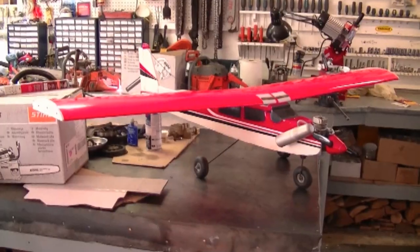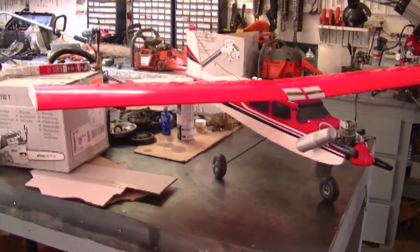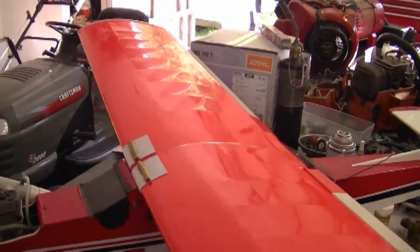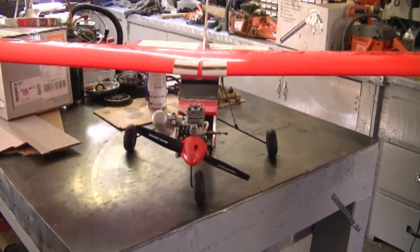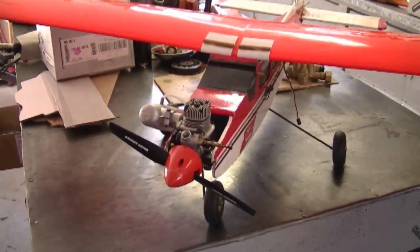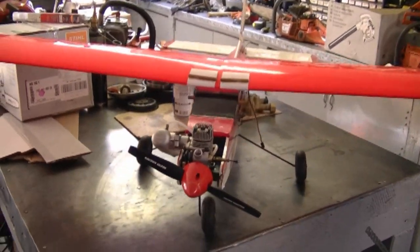A lot of you guys saw the plane in some previous videos, so I thought I'd show it to you. It's an older plane — it's a trainer, that's why the wing is so big. By being wide like that, it gives you more forgiveness in the air if you make a mistake; it's going to float a lot easier. I've always wanted one, and I finally got into it a little while ago. A friend of mine had these planes kicking around and he's been into it for quite a while, so I traded him some stuff for it.